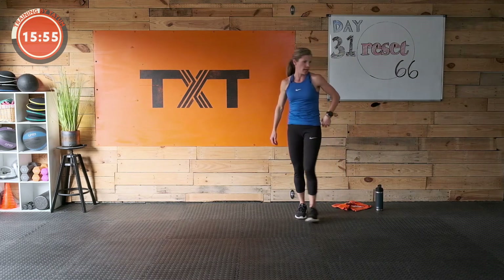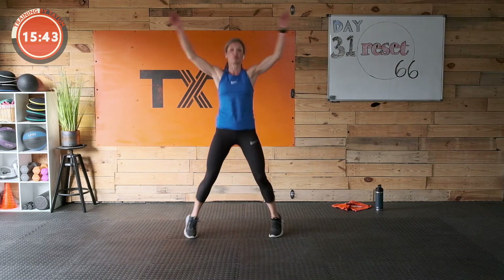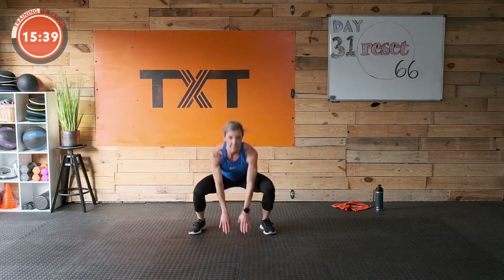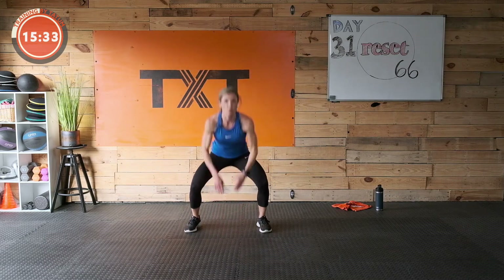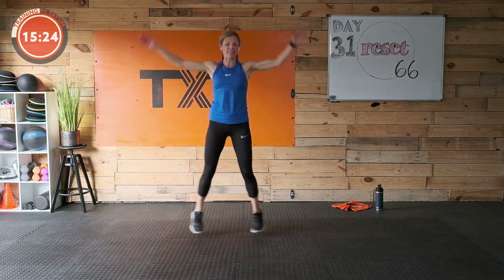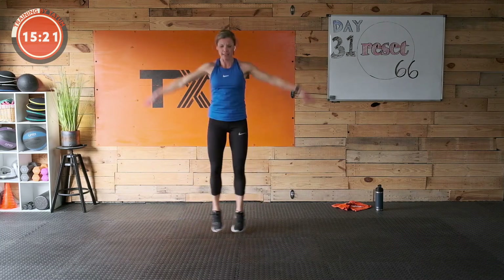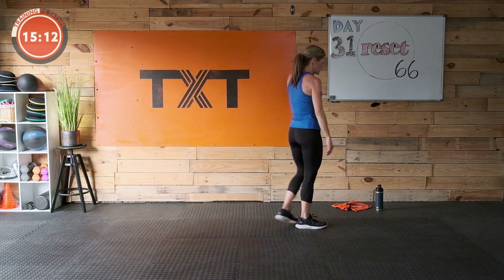Jumping jack to a drop touch — you're gonna do a jumping jack, then a squat drop with a touch if you can get there, or just some sort of squat jump or wide squat jump. A little drop — jumping jack, down. You can just do a jumping jack squat. You do you, modify, find your challenge. You're here, you're moving — it's good. No judging. We all start somewhere. Three, two, and one — rest.